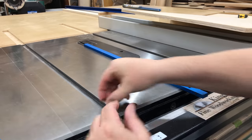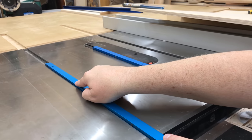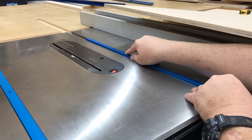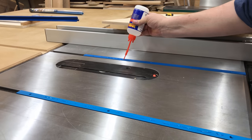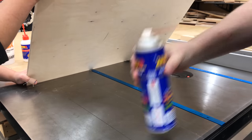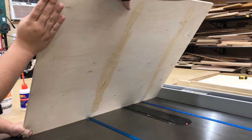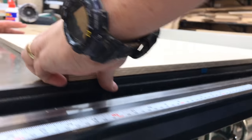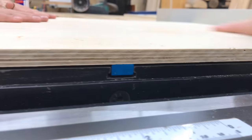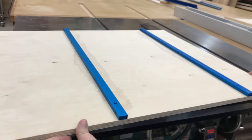Once the miter bars are adjusted perfectly, I need to elevate them just a little bit so they stick above the surface of the table saw. I'm using a couple of pennies to do that so they're high enough to glue to the bottom of the sled. A little bit of cyanoacrylic glue applied to the bars is all that's needed, and I'll spray a little activator to the bottom of the sled so the bond will be instant. I have my fence locked on the right so I don't slide this to the right by accident. It only takes a few seconds for the bond to cure strong enough to lift the sled with the miter bars stuck to it.